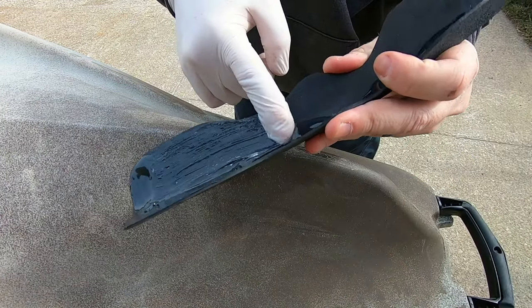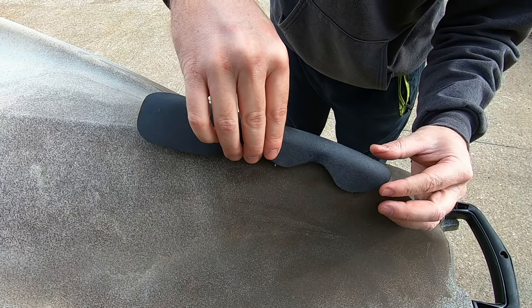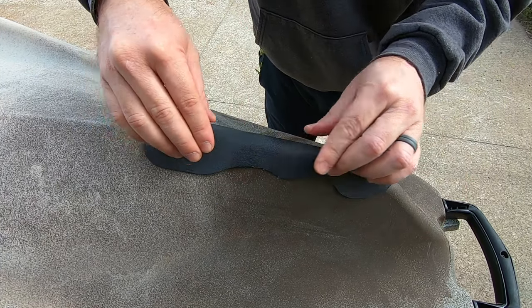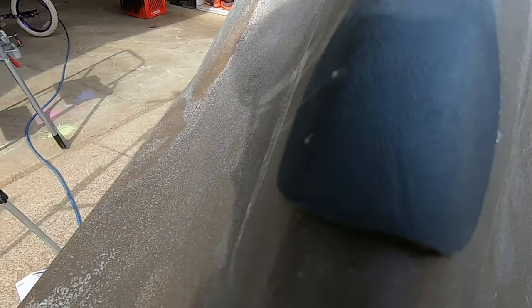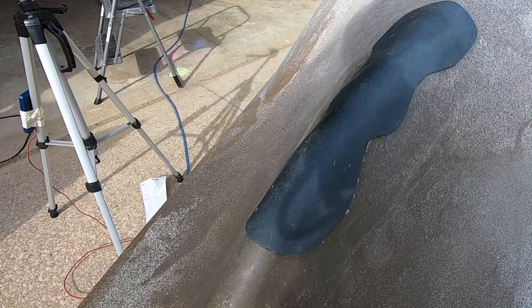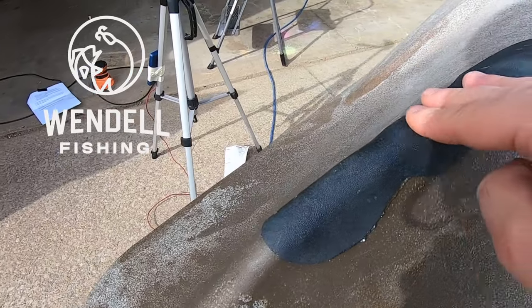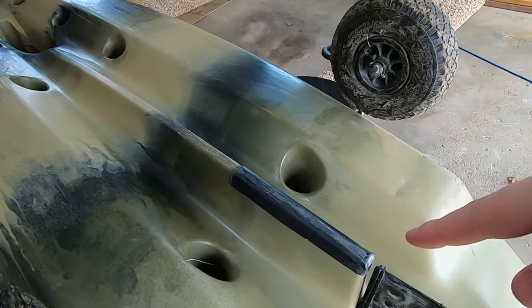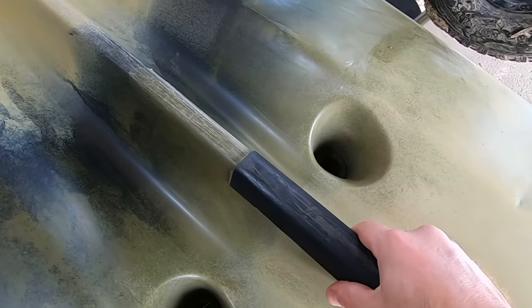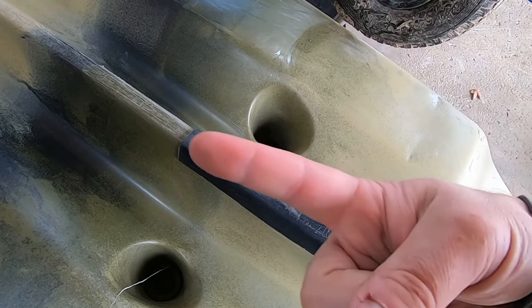Let's get the goop party started. Apply it to the bottom of the kydex keel guard and spread it around. There you have it — a little goop coming out the back side, which is fine and will actually help keep water from getting inside. If you don't want to mess with goop, I still stand by my version 1.0 kydex keel guard — tested over a year and a half and still working. I'll throw that video up. Thanks for watching guys!